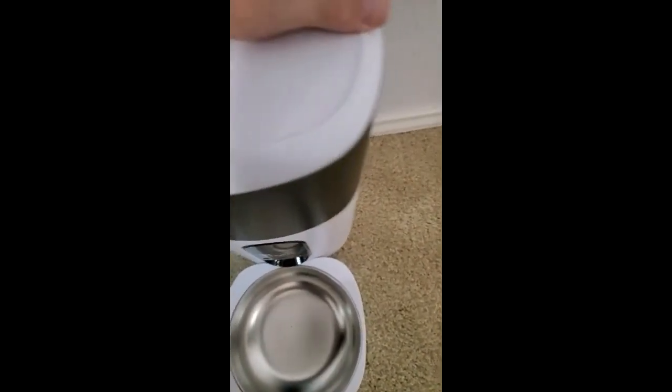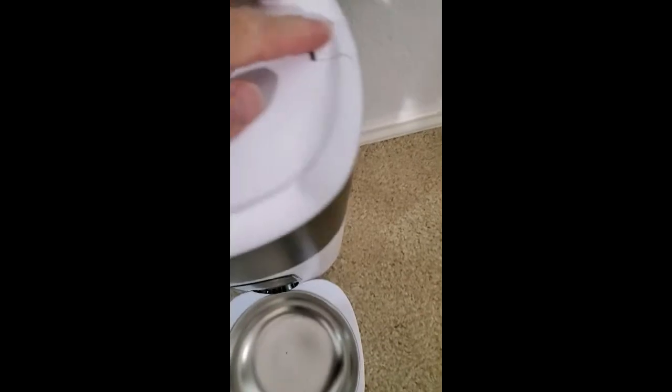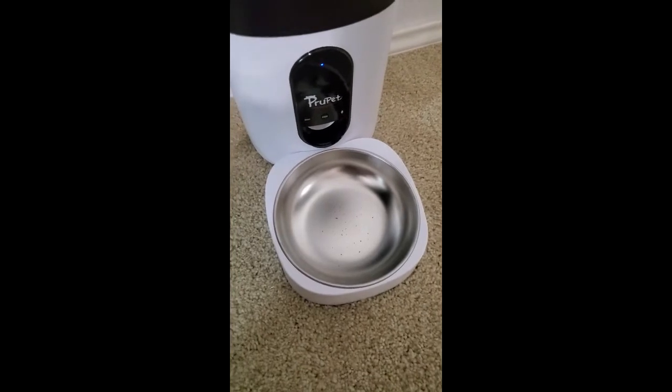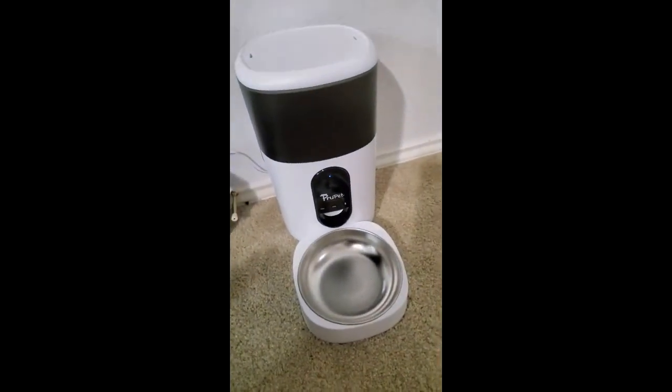That just snaps right on there — I love that part. There are these little buttons here. It's a nice chunk of wire too; it plugs in the back and comes with its own little adapter. It's USB, so that's really nice.